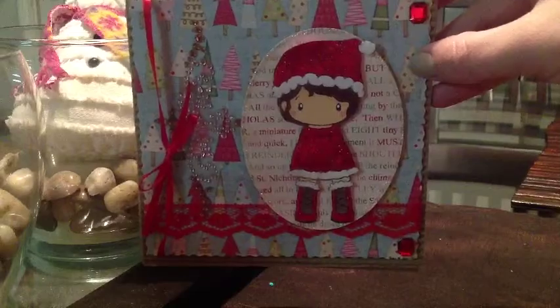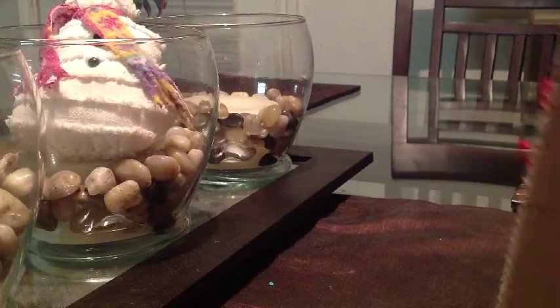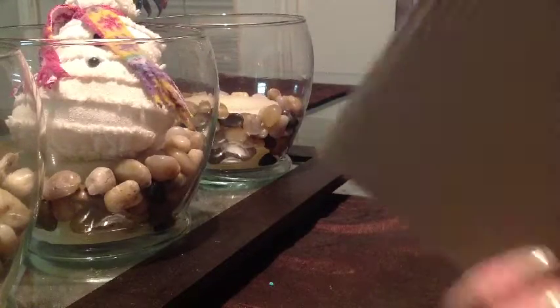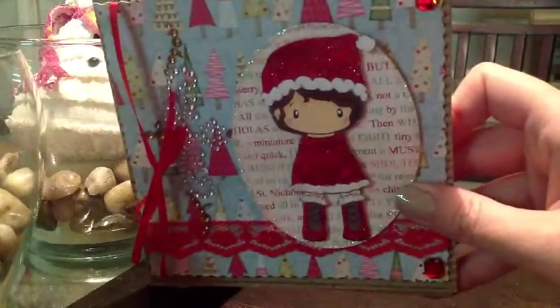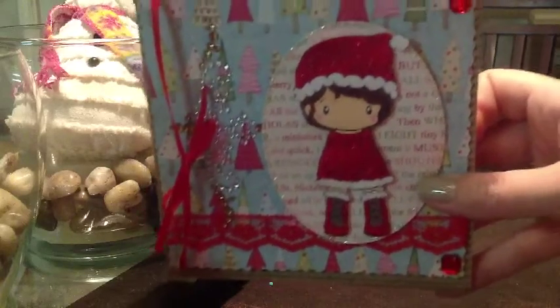So here's her little card she made — she's so cute. I love the Christmas paper, I love the bling, I love the ribbon, I love all of it. And she wrote a sweet little message on the inside. I love this corrugated cardboard stuff that she used. It's really pretty, Carol. My first Christmas card of the season.